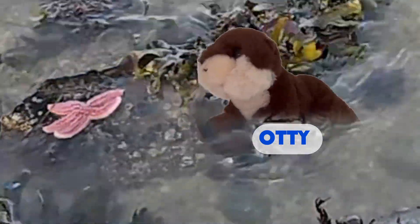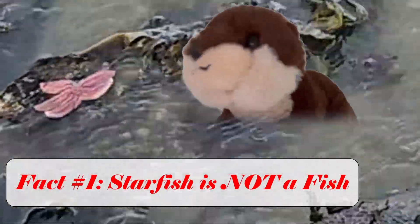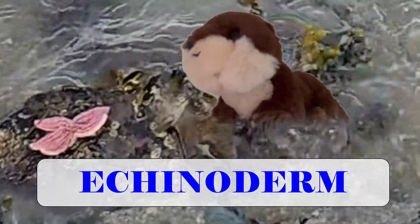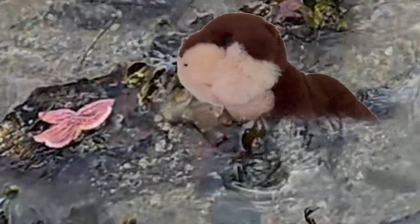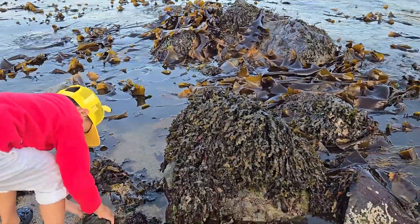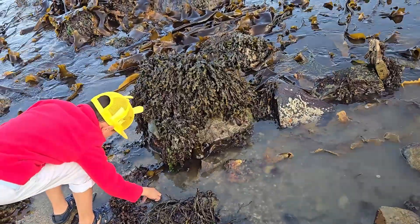Hold it right there — don't eat it! Starfish is not a fish. They don't have scales, they don't have fins. I'm a river otter and I don't like seafood. Sea star — that's cute!